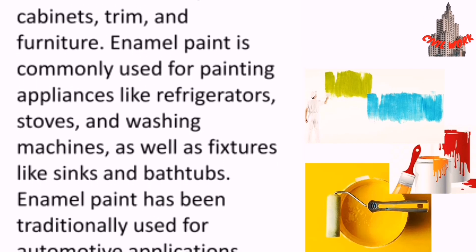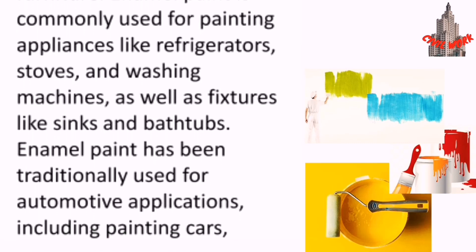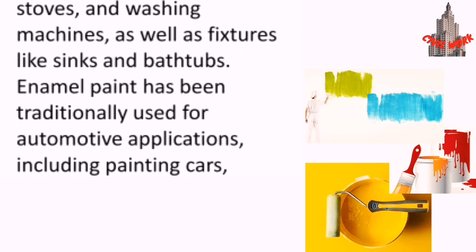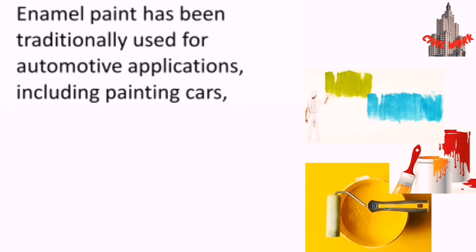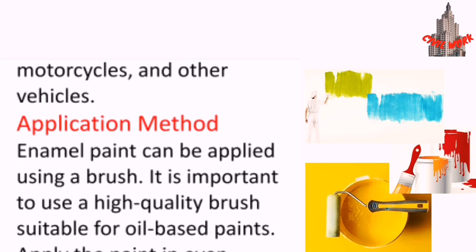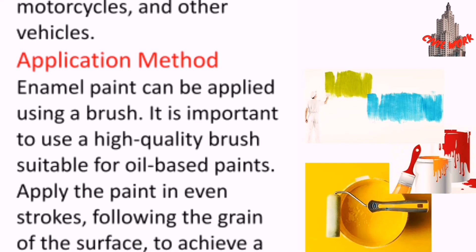Enamel paint is commonly used for painting appliances like refrigerators, stoves and washing machines, as well as fixtures like sinks and bathtubs. Enamel paint has also been traditionally used for automotive applications, including painting cars, motorcycles and other vehicles.